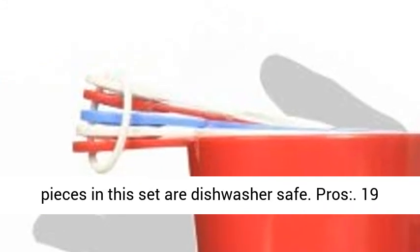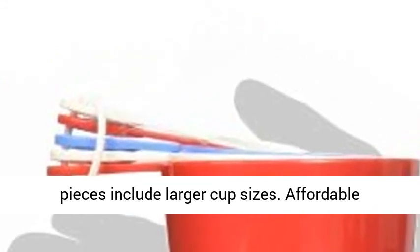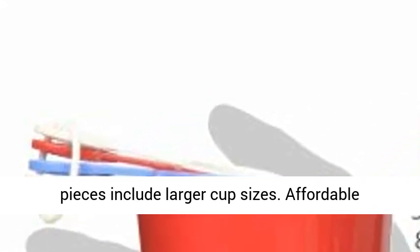Each of the individual components has large handles to give you a secure grip when using the utensils. Moreover, all the pieces in this set are dishwasher safe.